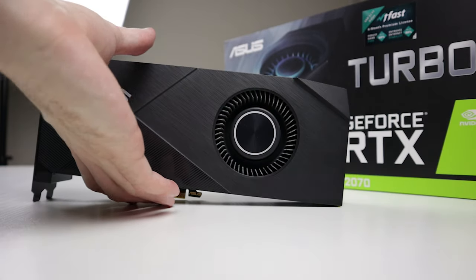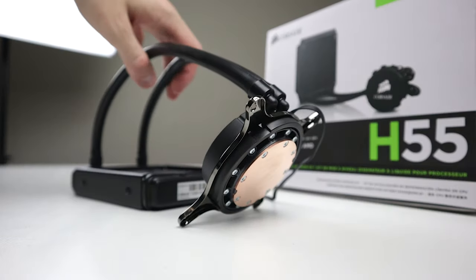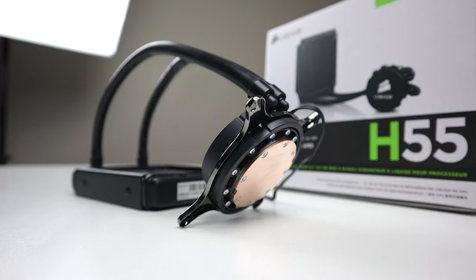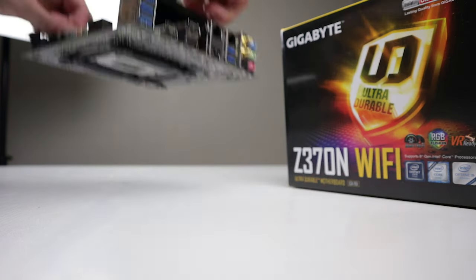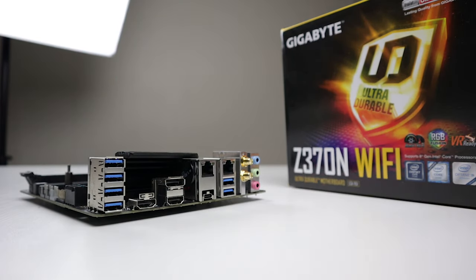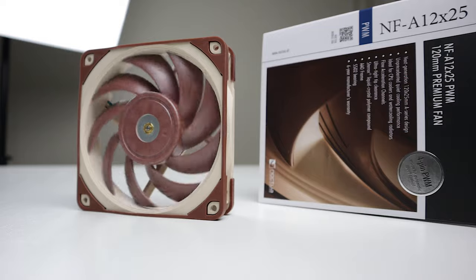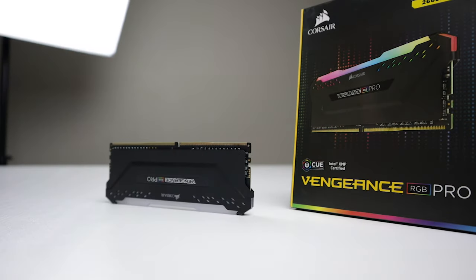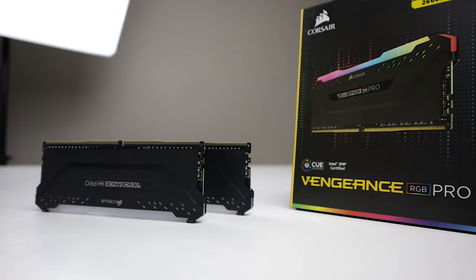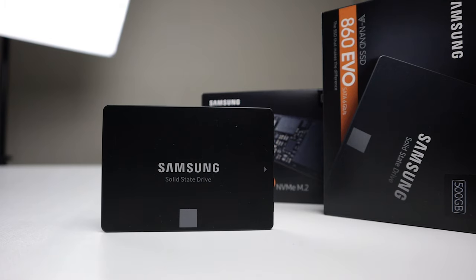Now let's go over the hardware. For our GPU, we've got RTX 2070 Turbo from Asus. For our CPU cooler, we're going to use a 120mm AIO from Corsair, the H55. For our power supply, we're going to use SF600 from Corsair — it's a great little SFX power supply. Our motherboard is Z370 Wi-Fi from Gigabyte. For our case fans, we've got two 120mm fans, both from Noctua — the NF-A12 25mm fan and the 15mm version. For our RAM, we've got 16 gigs of Corsair Vengeance RGB Pro — some awesome lighting effects on those. For storage, we'll use Samsung's EVO 860 2.5 inch SSD as well as their EVO 970 M.2 SSD.